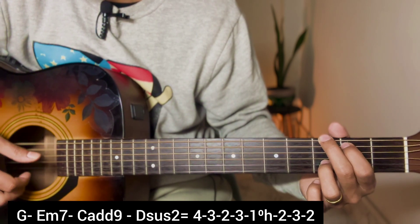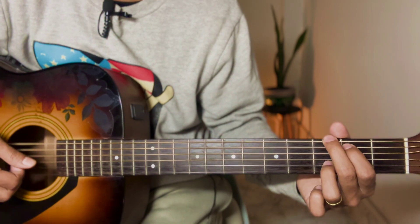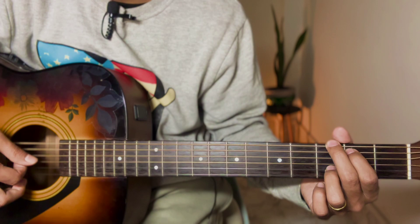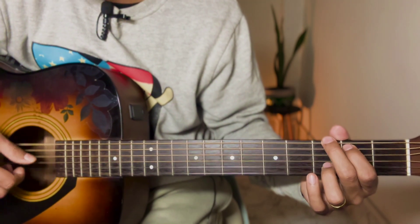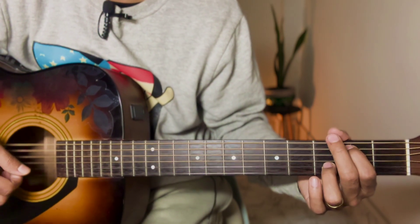So you can see this is the hammer-on technique. If you write all the words, it is the same - use the same way so you can keep playing. Don't forget to like, share, and subscribe.